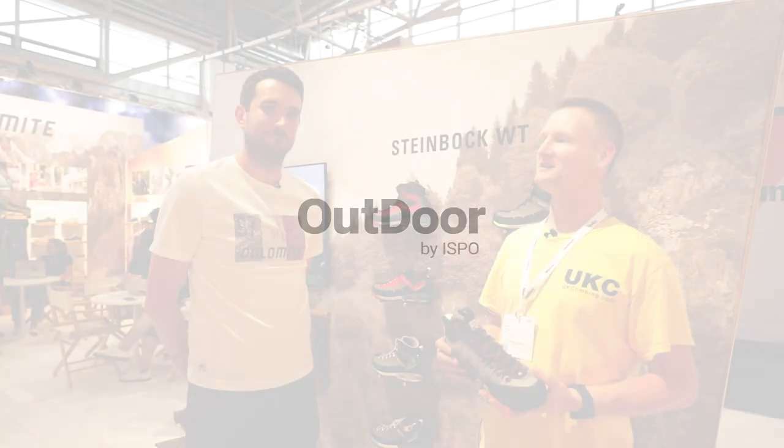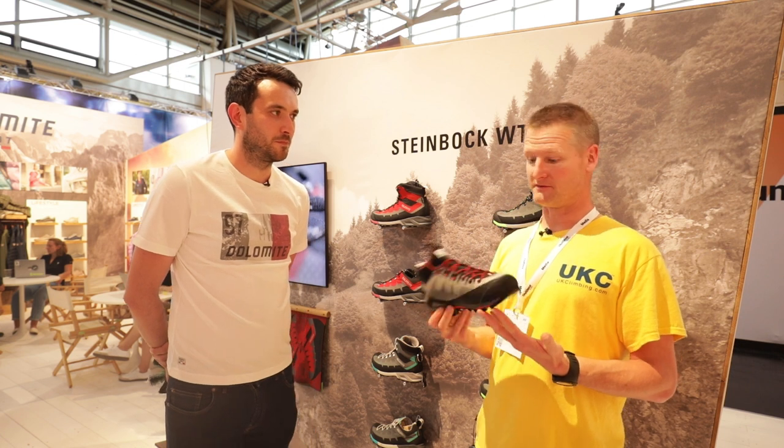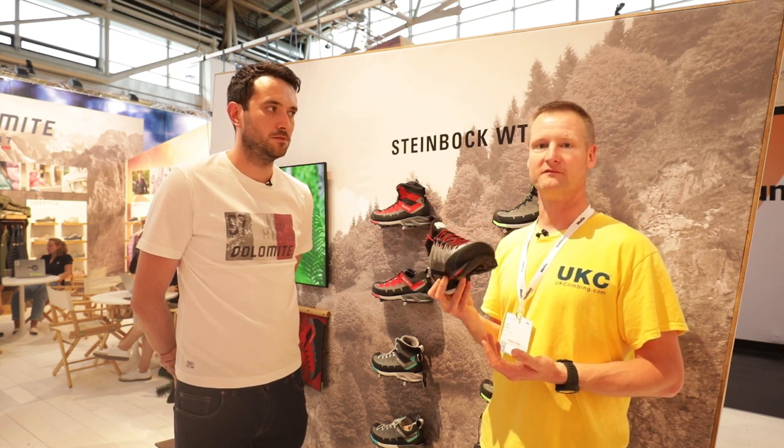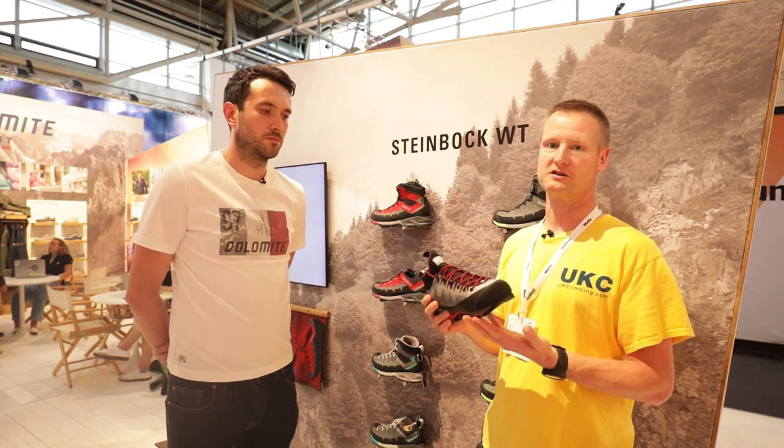We've joined Chris at the Dolomite stand. Very recently we published a review of the Dolomite Veloce GTX, which is a really unusual sort of woven upper construction.